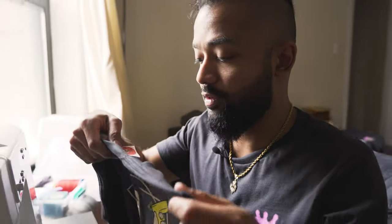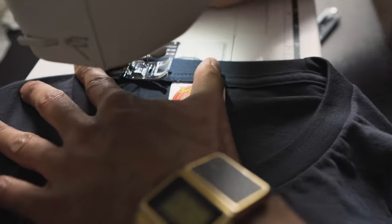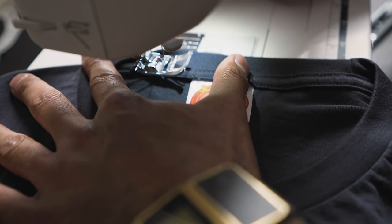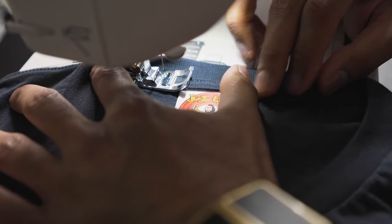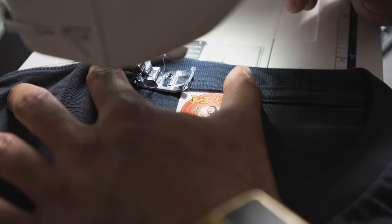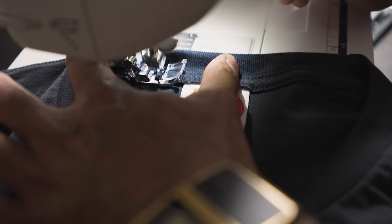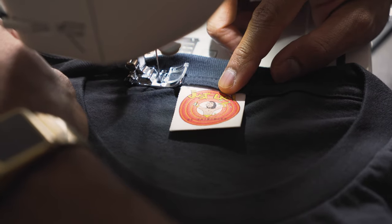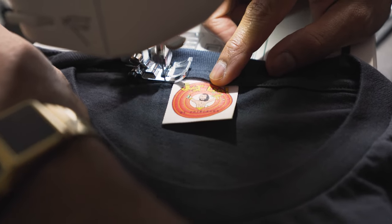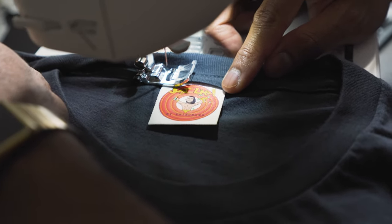Take the shirt, make sure everything is clear, align it, and drop the needle about halfway. Make sure you back-stitch first to prevent the threads from running loose — back-stitch to lock in the thread.